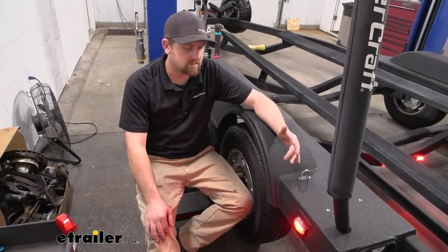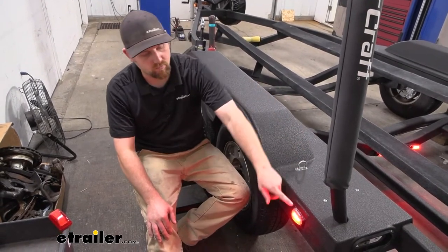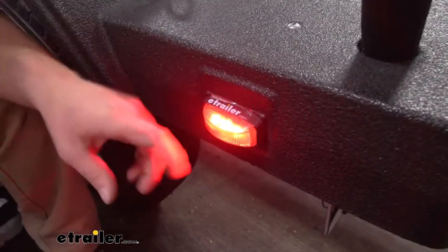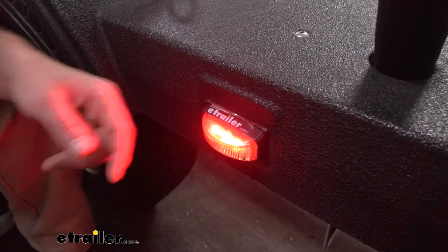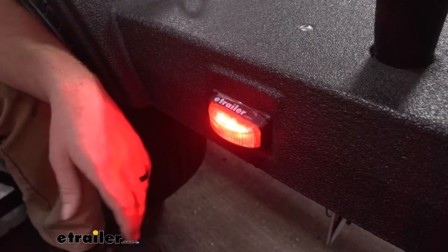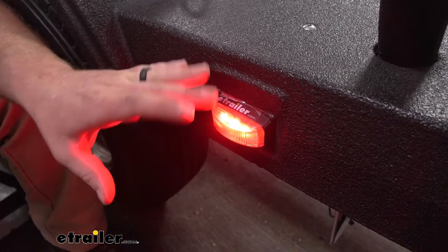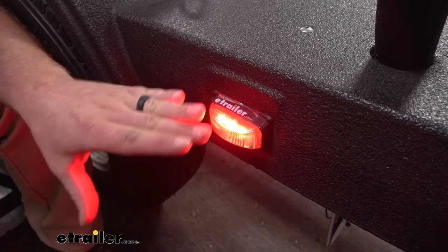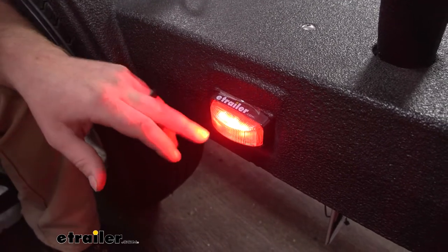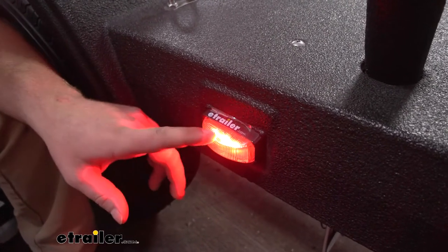Whenever you're redoing trailer lights, if it were me and you're going to go through the trouble, there's no question I would definitely upgrade to an LED like this one here over the traditional style incandescent bulbs. They're much better nowadays than incandescent type bulbs, and I think that's kind of the standard now. You look at all the new cars on the road and they're all set up like this, because these LEDs are super bright — even in a lit up bay I can hardly look at it for more than a second or two. It really throws off some light; there's three LEDs in there. These things run a lot cooler and they don't take nearly as much amperage as an incandescent bulb, so that's always a bonus too.